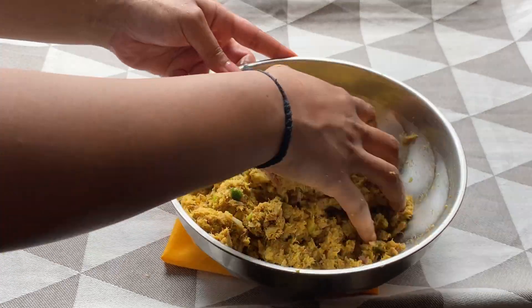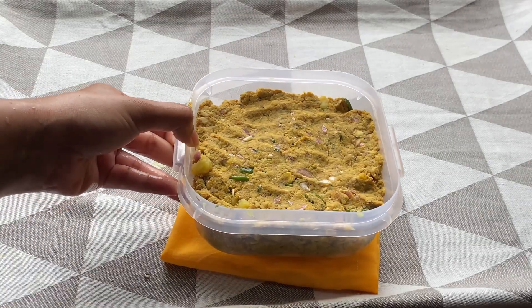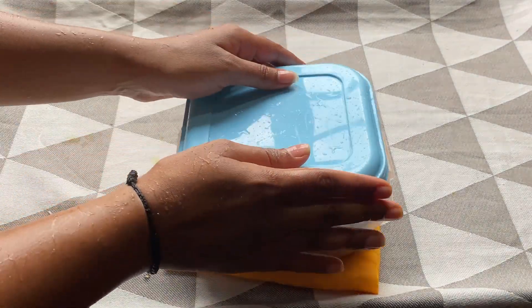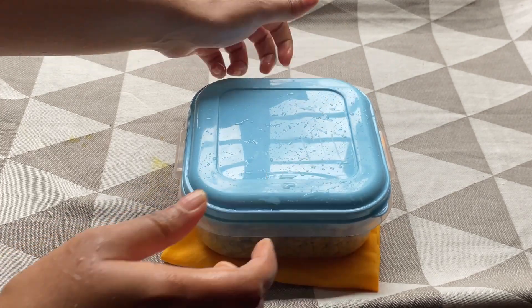The mixture can be used immediately or stored in the fridge for 2-3 days. I am a working woman and I do not get a lot of time during the weekdays to cook. I usually make this mixture on a Sunday evening so that I can store it in the fridge and use it for the next 2 days.